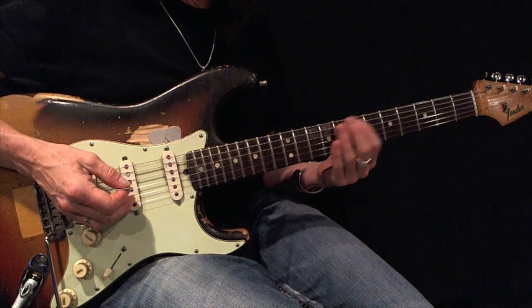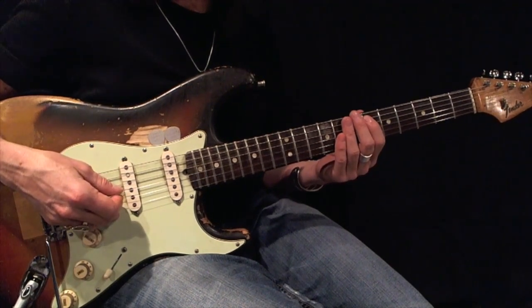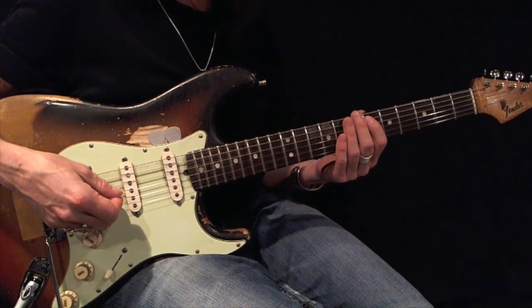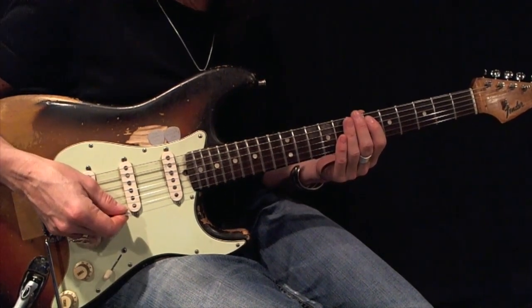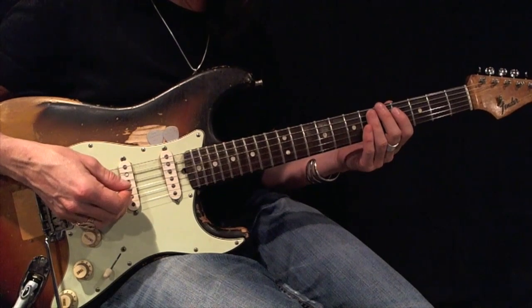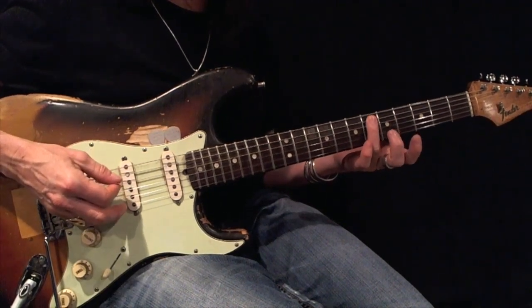Here's a D-sharp or Eb minor pentatonic. I'm going to expand it. I'm going to use first and third fingers. Using all down picks, play this back and forth 12 times before moving on. Here's my root.